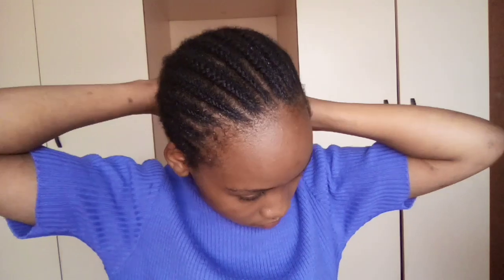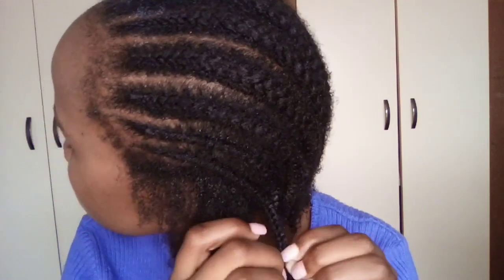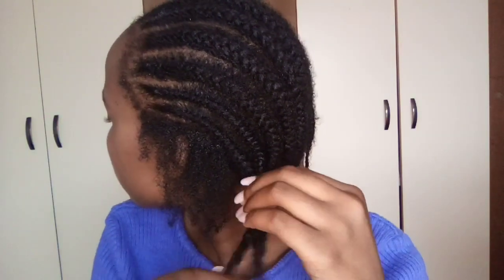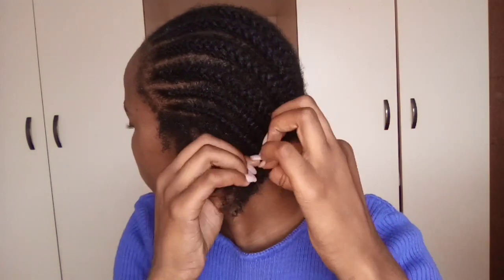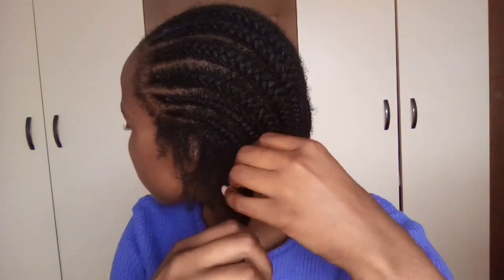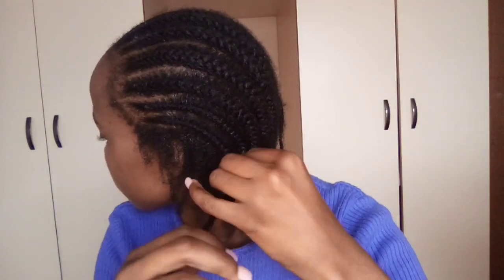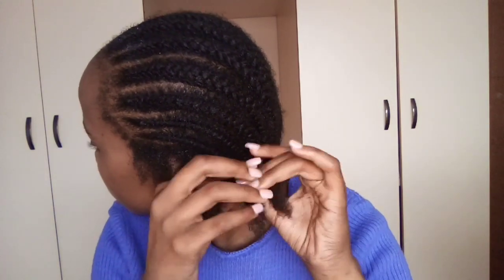I'll be leaving links to the products in the description below so you can check them out, or check out their Instagram page. Look at how easy this is — you wouldn't even think I had these cornrows in for over three weeks. I'm doing this like I'm walking in the park.